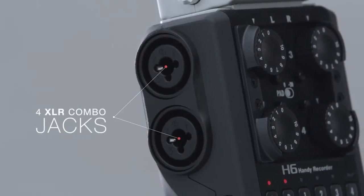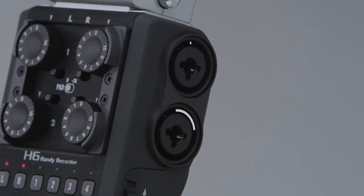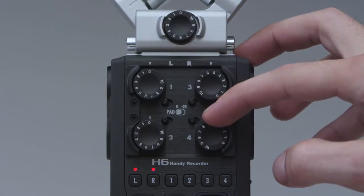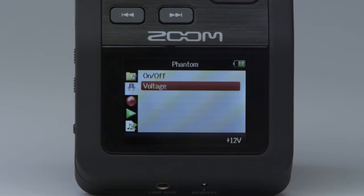Four XLR-TRS combo jacks enable the connection of microphones or line-level devices. Each H6 input has its own dedicated gain control and pad switch, as well as phantom power in three different voltages.